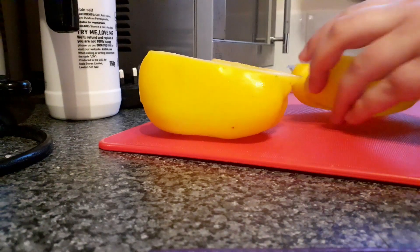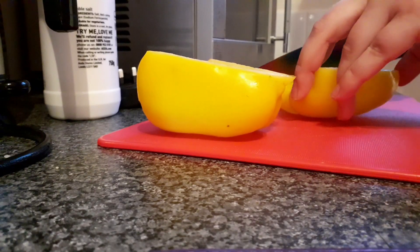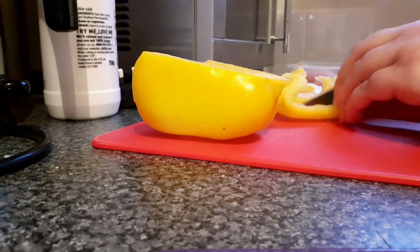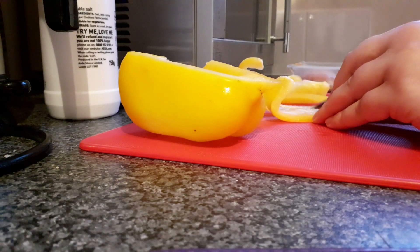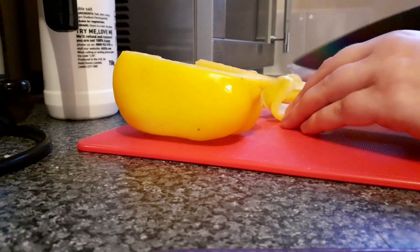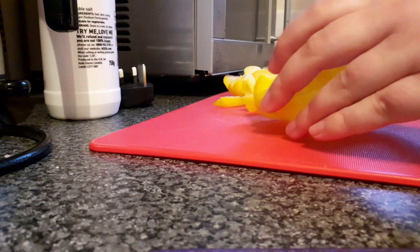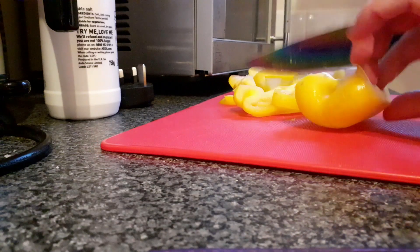I'm the kind of person that likes to prepare the veg first, so I'm going to finely slice my peppers. They may end up being slightly fried off — normally I would do that. I'm using a red board because I'm going to be cutting chicken on it soon. My board is always thoroughly cleaned and I used to anti-bac wipe it as well.